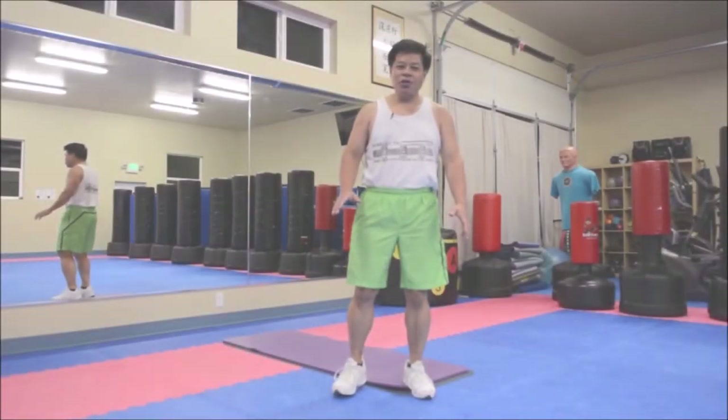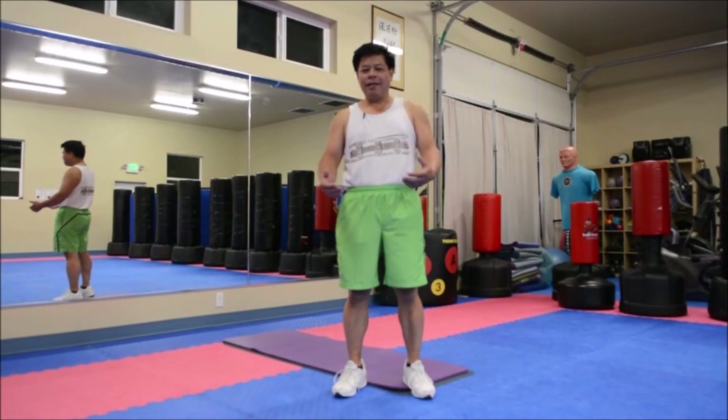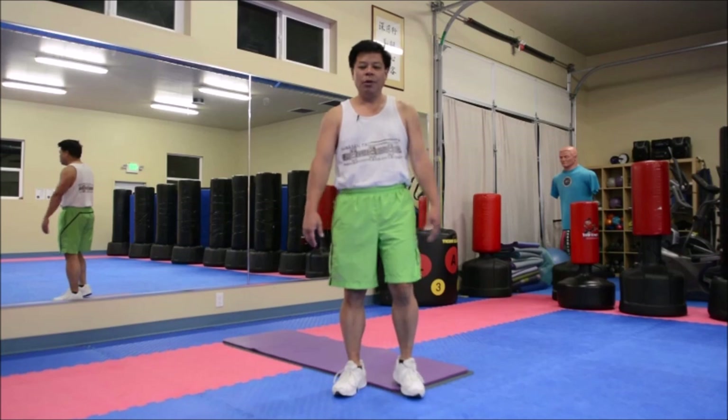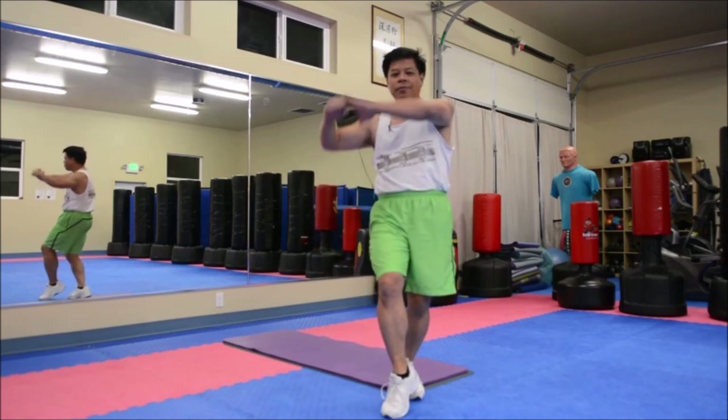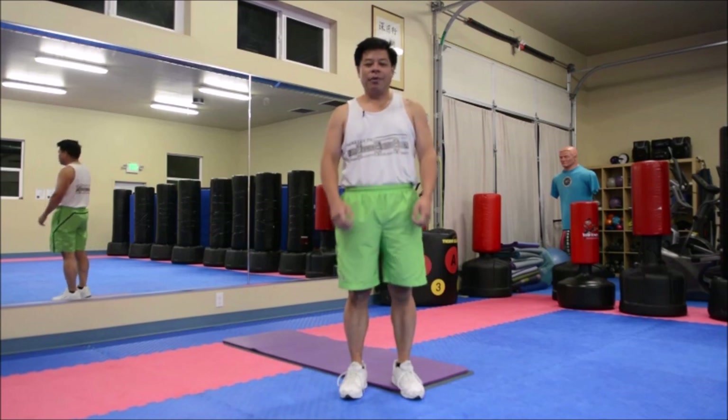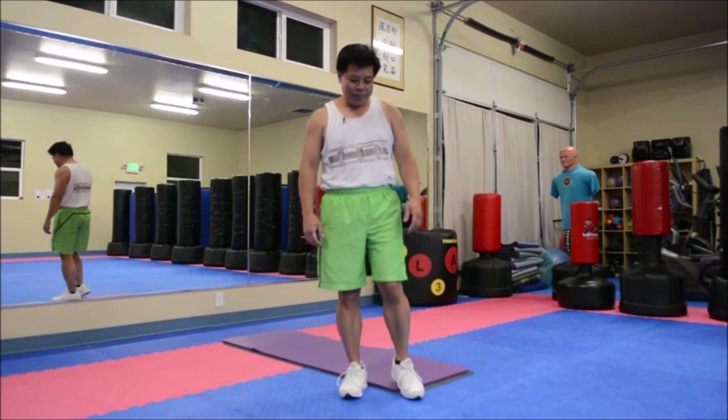When we first started out and we were beginning class with Sifu Taki Kimura, we'd start off with the salutation that showed our respect to Sifu. So we come out, open up and do our bow. That's our first part of just respect.